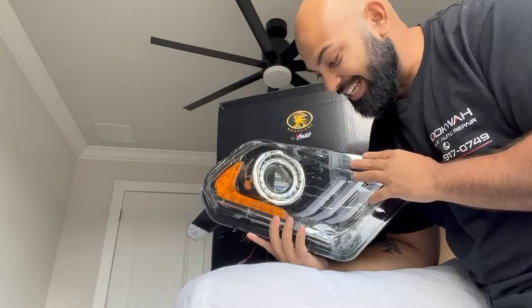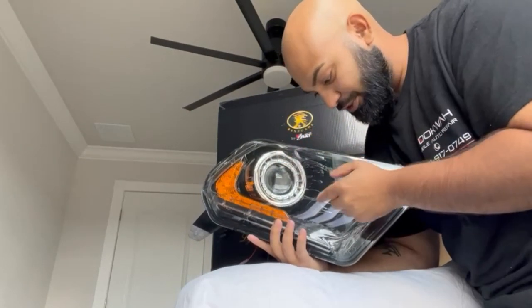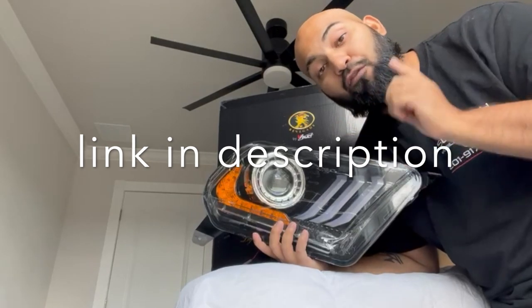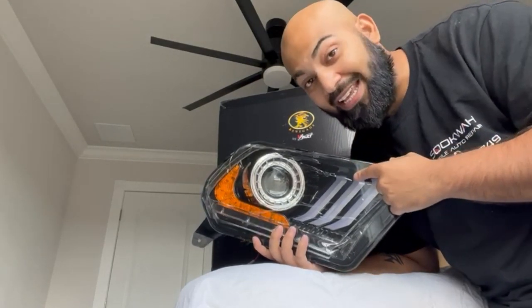Here is the headlight. It's a projector light in the center, LEDs here, LEDs here for the turn signals — they're super cool. I'm going to leave the link in the description below for you guys so you can check out the Amazon page and the video they have on this because it's super sick.